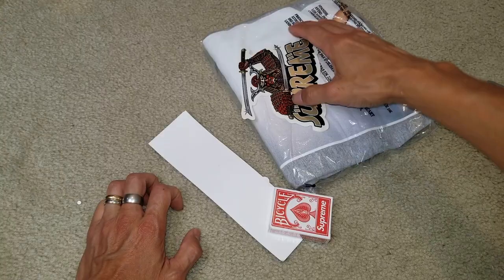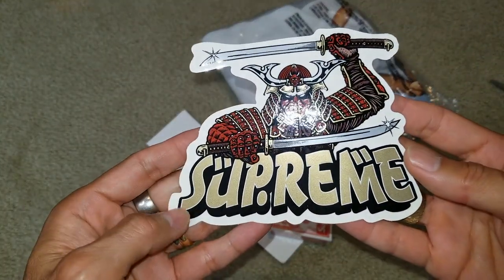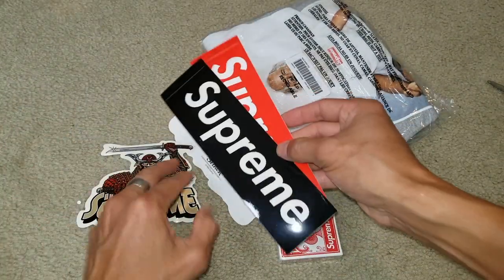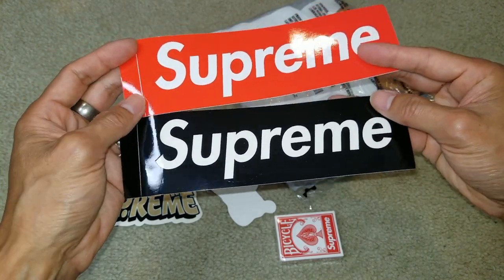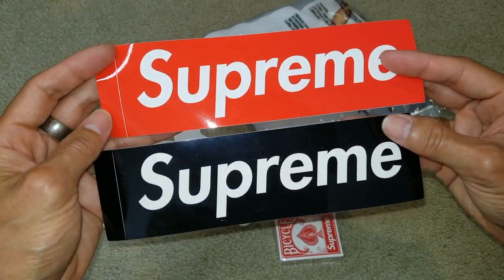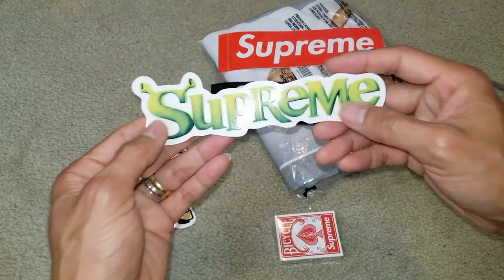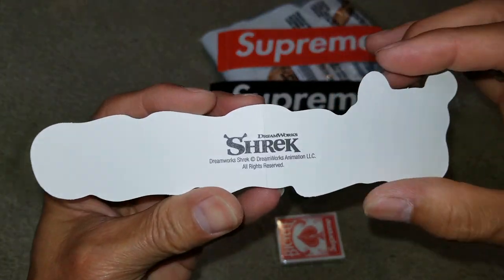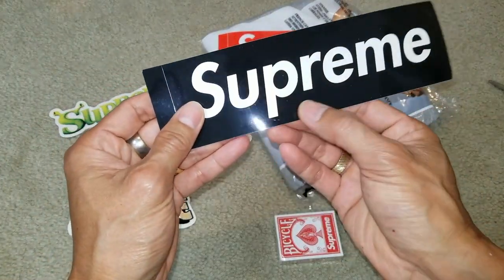Wow, look at this! Got the sticker — oh cool, got the red and the black box logo stickers, and Shrek! Oh my goodness. This is nice, wow, this one's pretty unique.